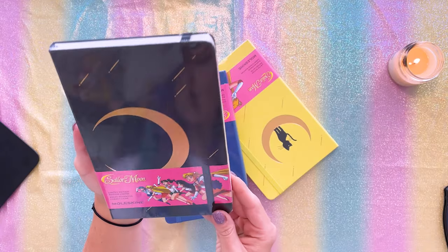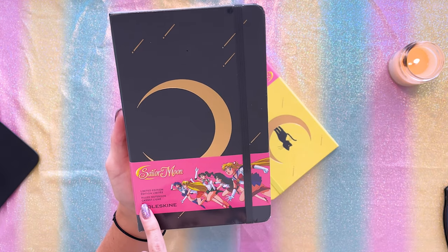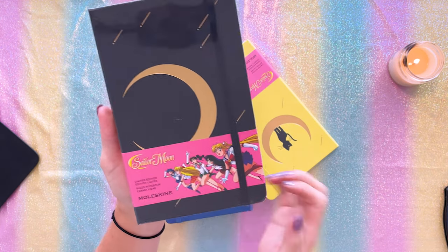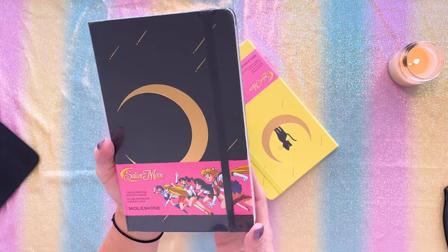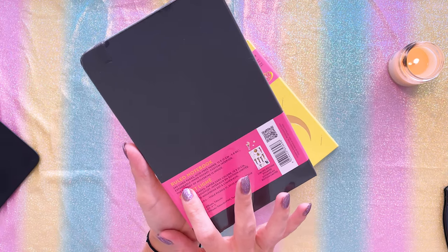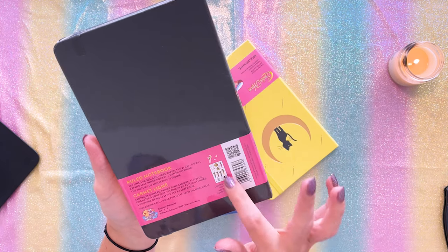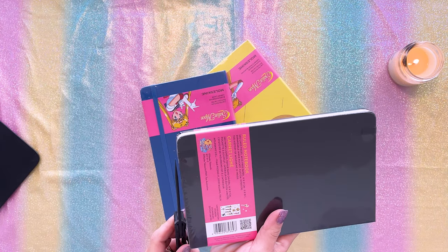I'm going to start with this black one, which is the Sailor Moon limited edition ruled notebook from Moleskine. You can see on the front we have this cute little obi — a belt that goes around the Moleskine notebook — which features the inner Sailor Senshi. On the back it does say it's a ruled notebook, 240 lined pages, acid-free paper, and it gives you a little print of the limited edition stickers that are included. I intend to keep this obi because I do like the art on it.